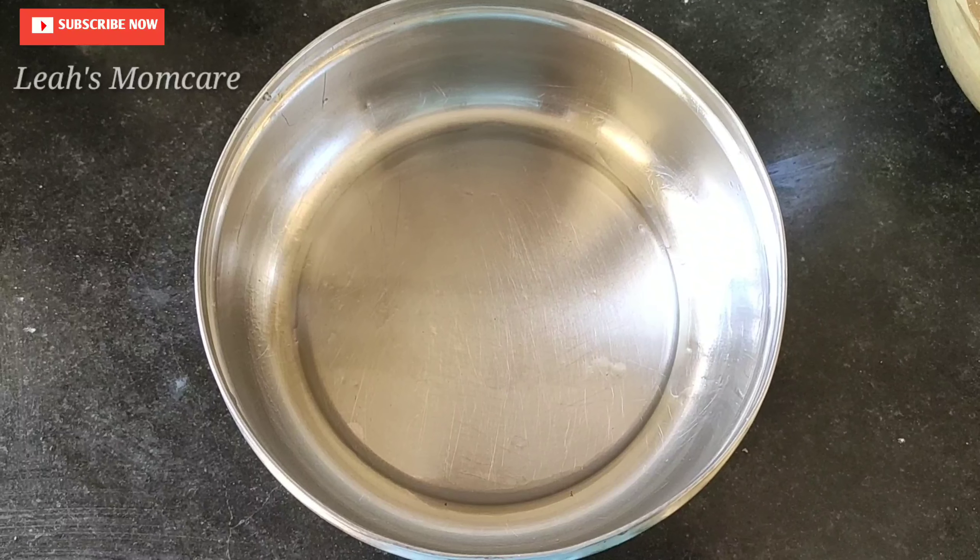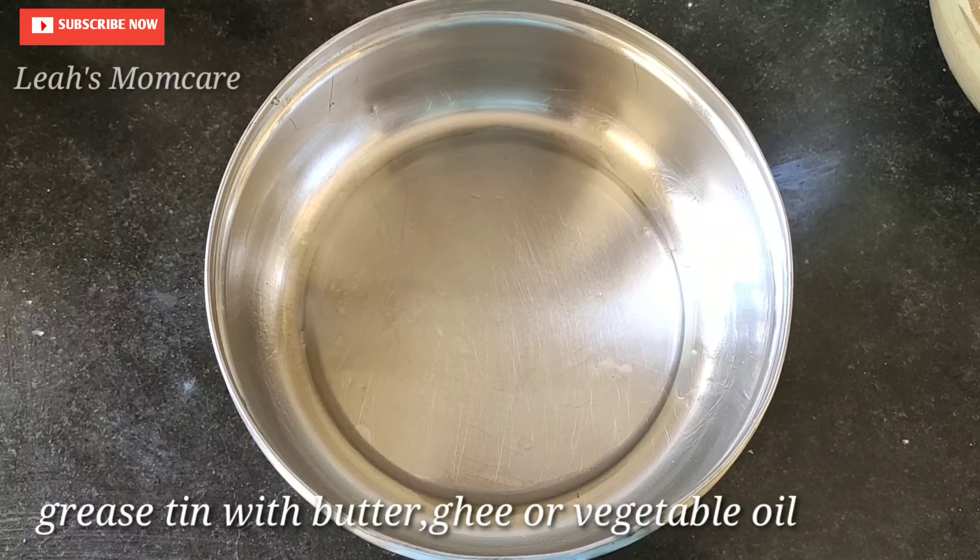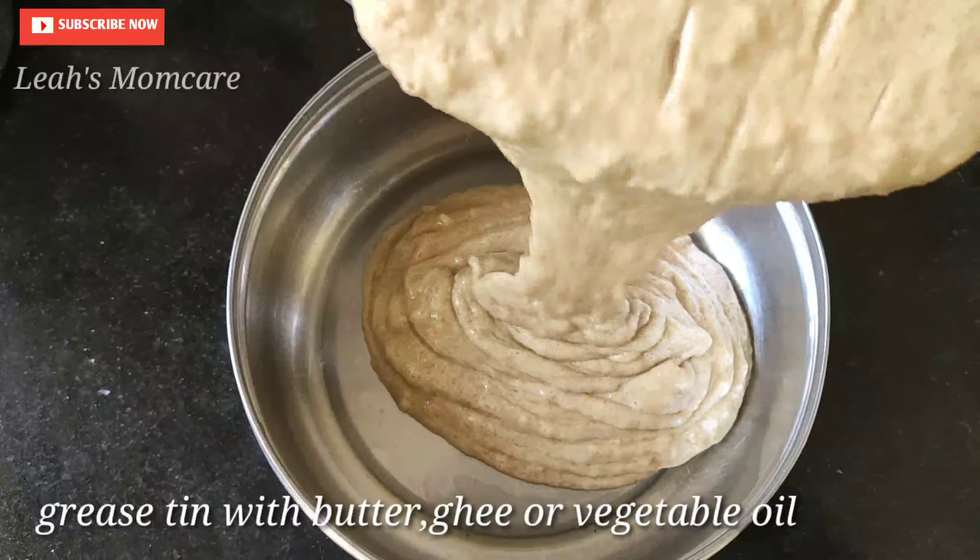Put a little butter in a steel tin and use a knife to spread it in a little bit.